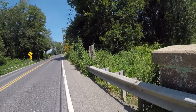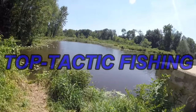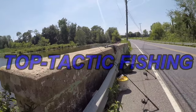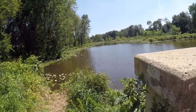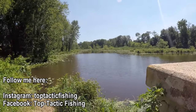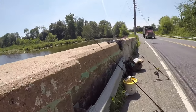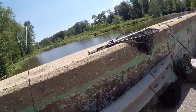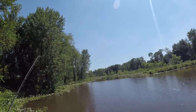What's up YouTube, Top Tactic Fishing here, welcome to another episode. We are here in New Jersey and we are doing something a little bit different today — we are not targeting carp and we are not targeting catfish. We are actually going to be targeting bass and whatever is in this creek. I'm in a very tricky spot to begin with; I'm on a bridge with a creek right in front of me.